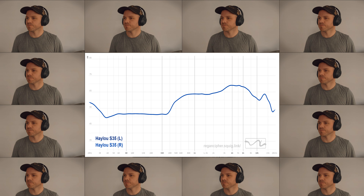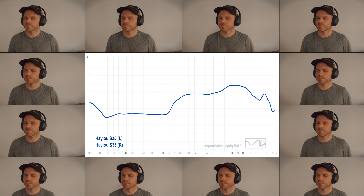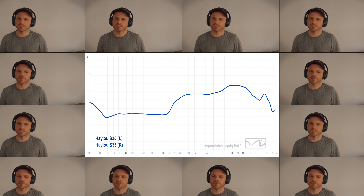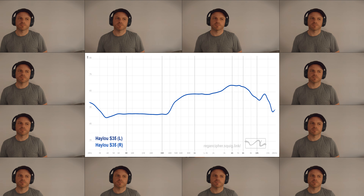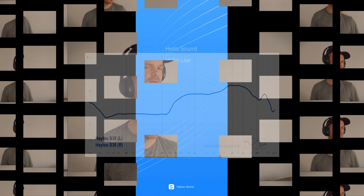On 'Crazy' by Seal and 'Crucify' by Tori Amos, the percussion, bass guitars, and pianos project with sufficient distance and reasonable depth. Resolution is OK — as you'd expect at this price. It's not earth-shattering but it is certainly good enough for the money.